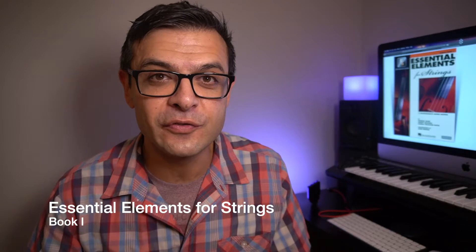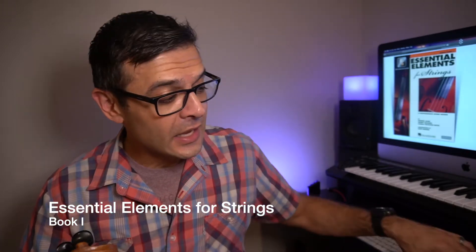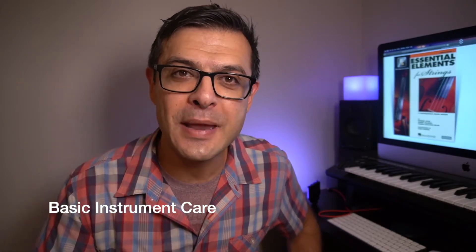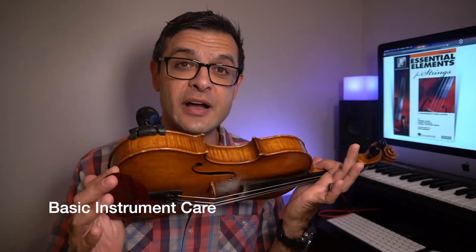Hi, I'm Kavis Edy, violinist and music educator, back again with another video in this lesson series entitled Essential Elements for Strings, Book 1. What I realized when making this series is that I needed to make a few preview lessons to get you ready for success on this program, and this second video is about basic instrument maintenance and care and a little bit about setting up a violin.